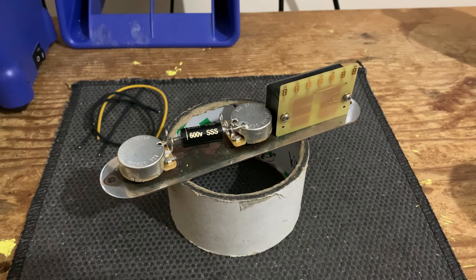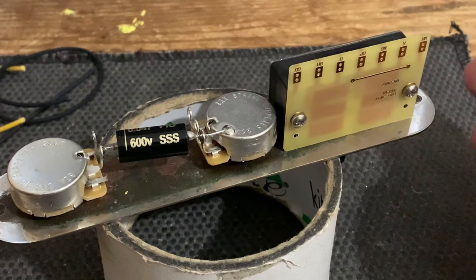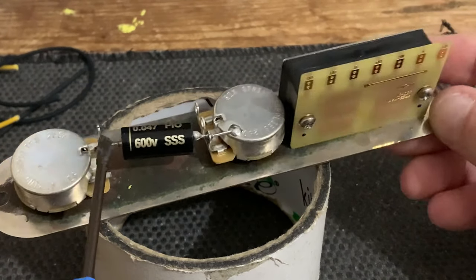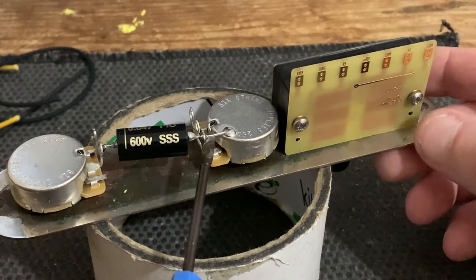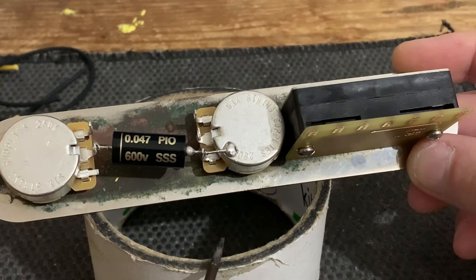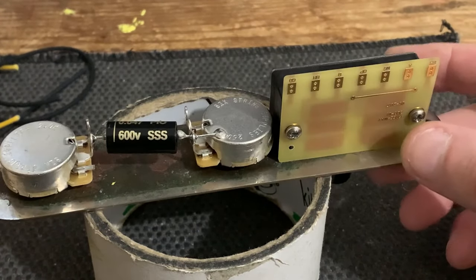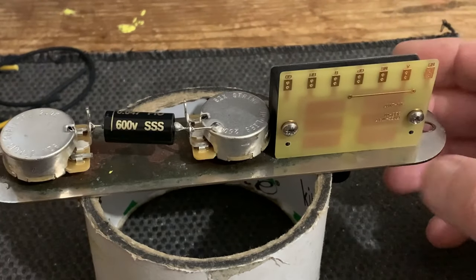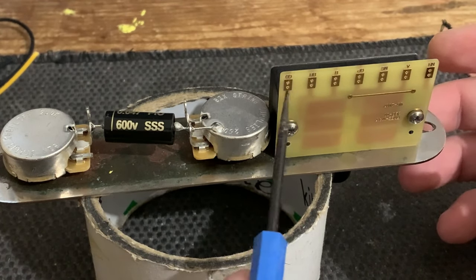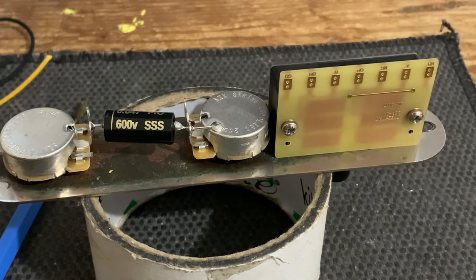Let's start by soldering up the switch. I've already done this off camera, but everything else is identical to a standard three-way tele. For the capacitor, one end goes to the middle lug on the tone control and the other end gets grounded — you can thread it through the lug of the volume control and solder it to ground. The first connection on the switch is connecting GD, the ground, to the volume pot casing.